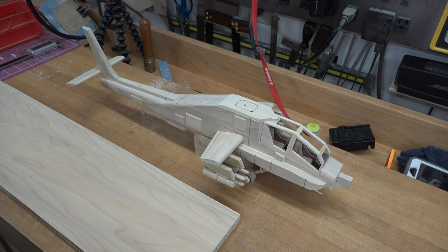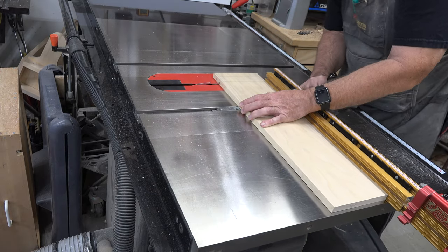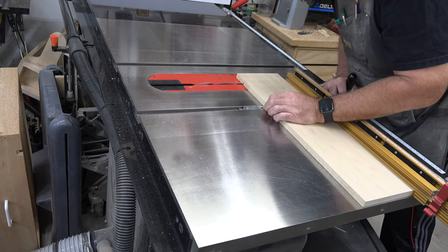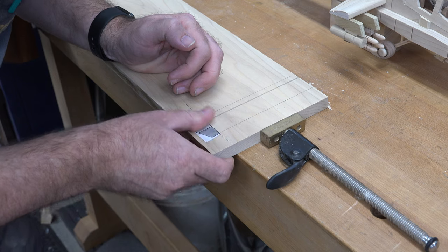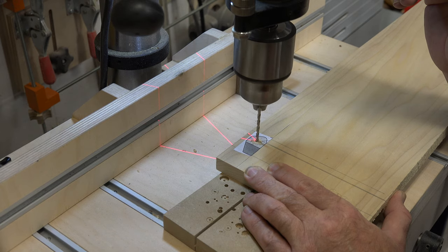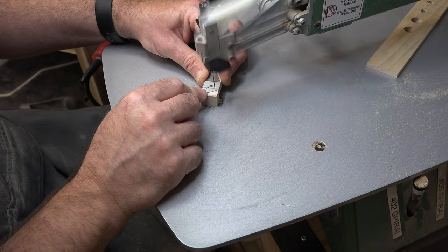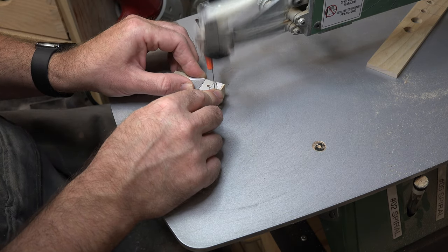The tail rotor is not a difficult piece to make, but you do need to follow a certain sequence. Working from a larger board is always safer. The first thing I did was cut the rabbet required to get the rotor base to fit around the tail body. Once I got that rabbet cut, I used the edge to guide me in attaching my pattern, then drilled the hole that will later accept the rotor pin. Get all processes done first before you turn this into something too small to work with. Once the hole is drilled, take it to the scroll saw and cut out the main body shape.